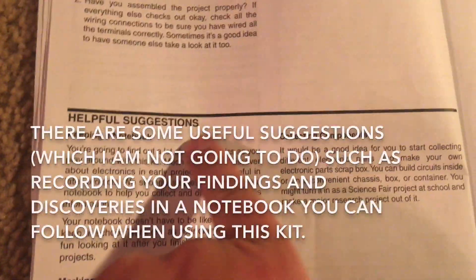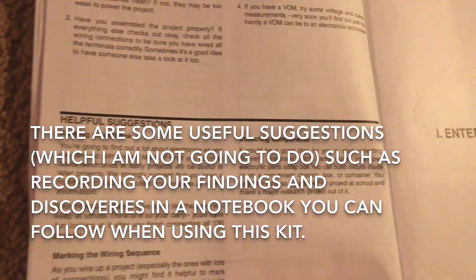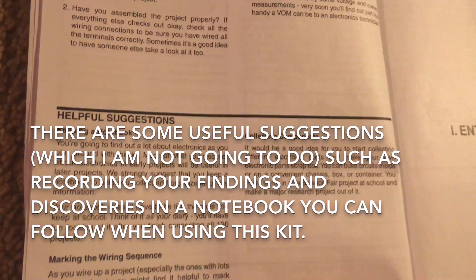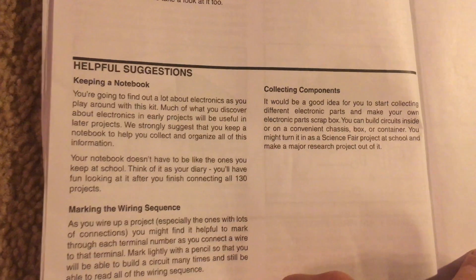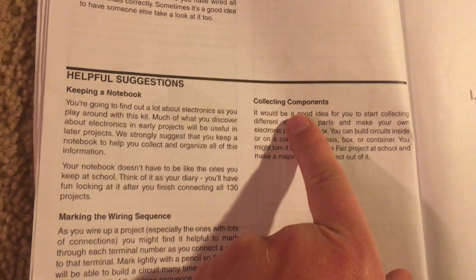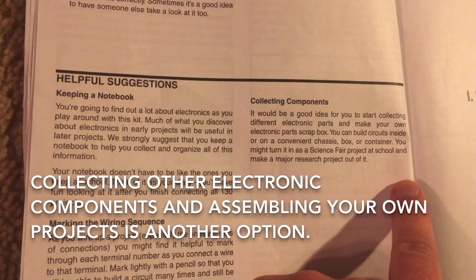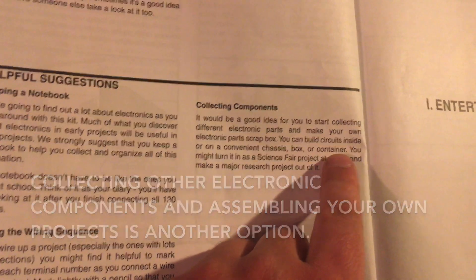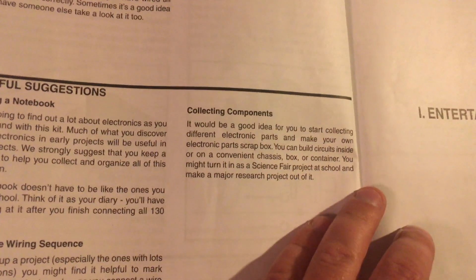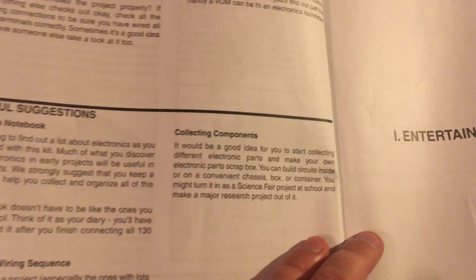Here are some helpful suggestions for using this kit. You can keep a notebook and record interesting information about the projects. You can even collect different electronic parts and make your own electronic parts scrap box — that's something I have personally been interested in. And you can build your own circuits on something like a breadboard.